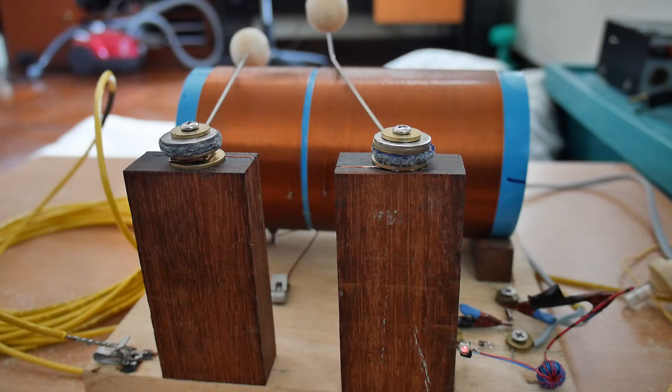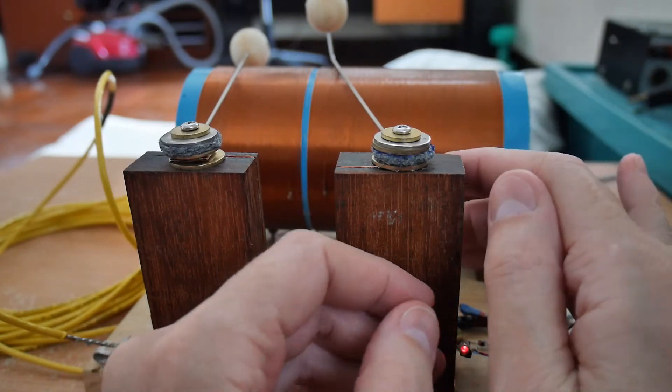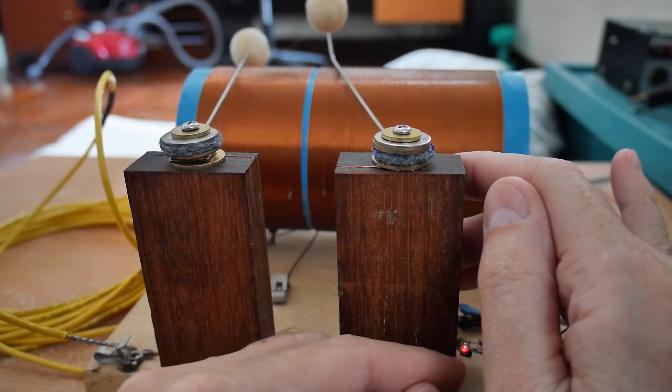So what do you get when you cross a crystal radio with a jewel thief? Well, I think you can see that you get free light right here. It's probably a little bit bright. Yes, you can see that it's pulsing.